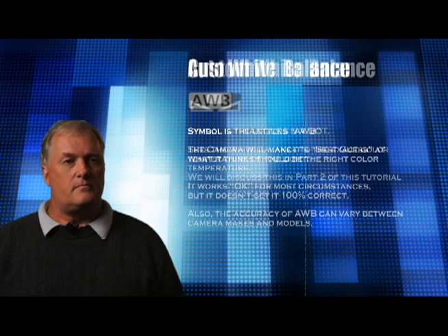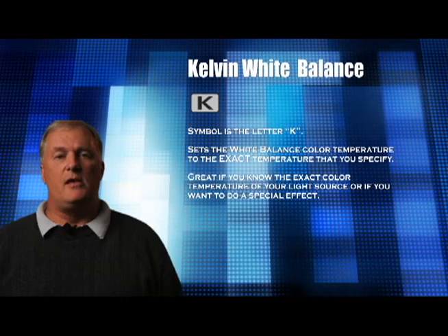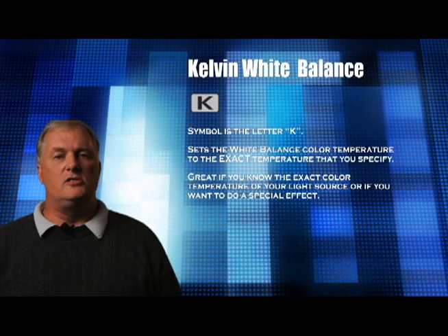This is the setting for custom white balance — two triangles with a large rectangle over it. We're not going to go into this right now; we'll address this in part two of white balance. The icon with the K in it is for setting the Kelvin temperature. You set it to K and then dial in the Kelvin temperature you want, typically ranging from 2500 to 7500 degrees Kelvin. You would use this if you knew the exact color temperature of your light source or if you wanted to create a special effect.